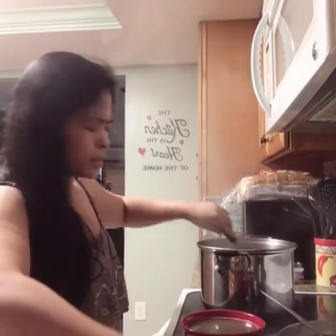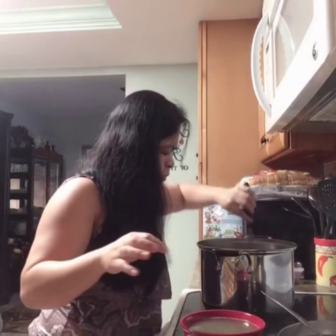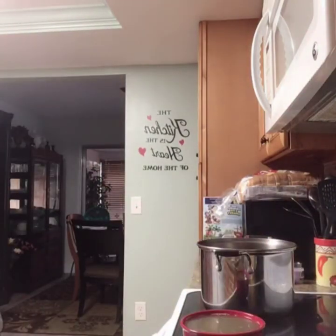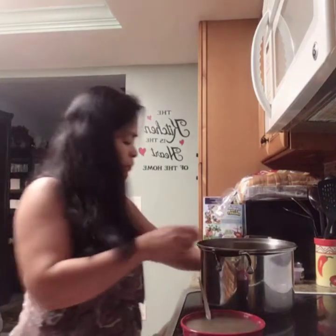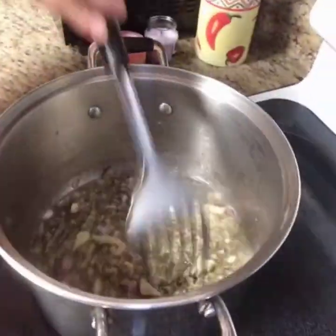So next we're gonna put the munggo in. I'm putting the munggo now, guys. This is my way of cooking it — you can do it your own way too. Look at that, guys. The munggo is in now. Now I'm going to add the seasonings: a little bit of salt.